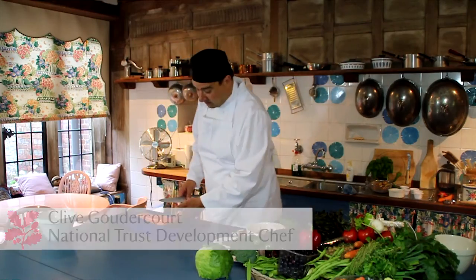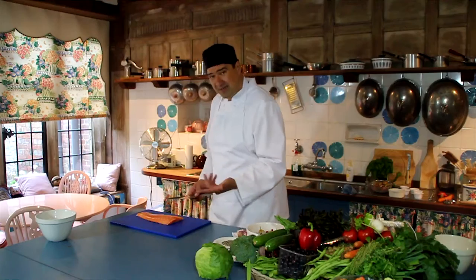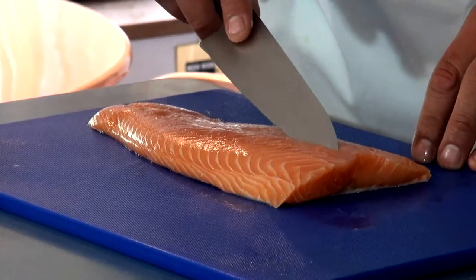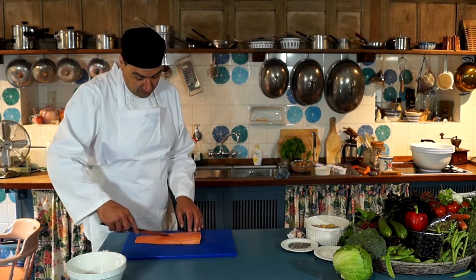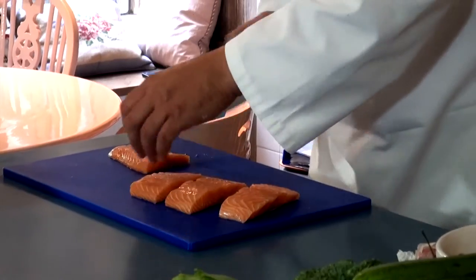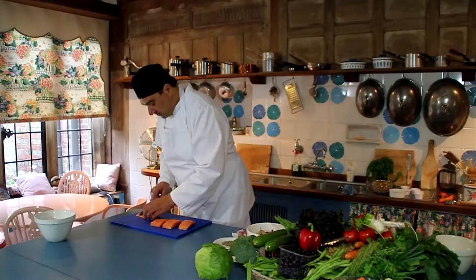I want to poach this salmon but I am going to cut it into fillets to poach. I've left the skin on and it's been descaled. Sometimes in the salmon you see there's a little white bit that runs down there, so if you just take the knife and cut through that and take that out — it can be a little bit tough. I'm going to just cut this into nice small steaks.